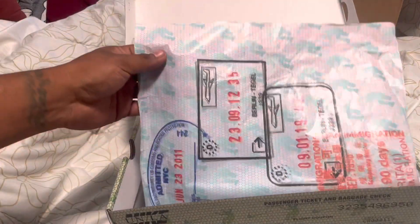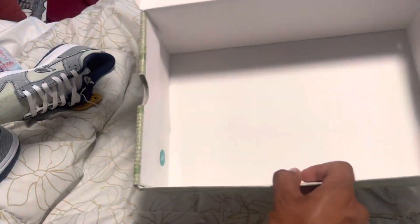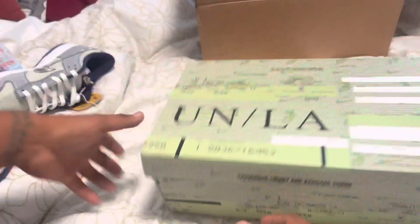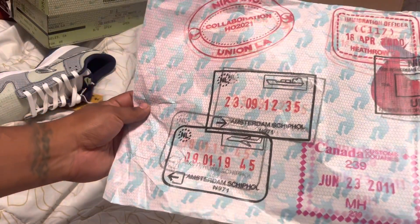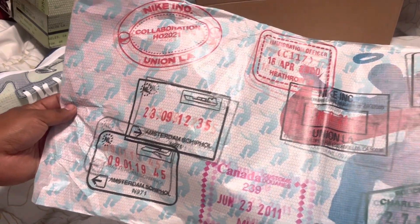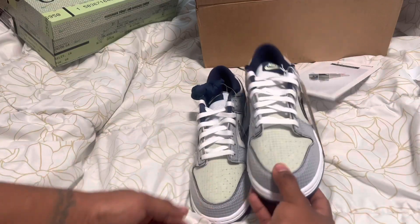Let's get straight into it. Check out the paper — let's take out the shoes so you guys can see. Nothing else in the box. Check out this paper right here — these are the stamps that are on his passport. You guys can pause it and read it if you'd like. Pretty dope that they have it. That's the Union Jumpman right there with the Nike swoosh. Union Jumpman everywhere in the back — just playing light paper.